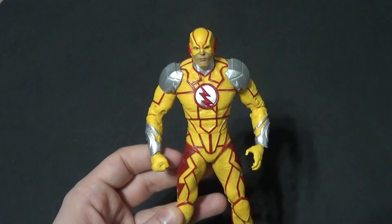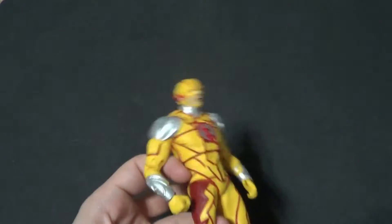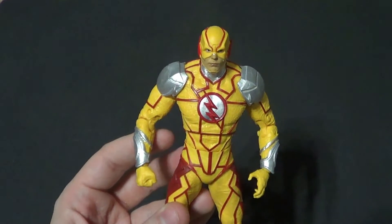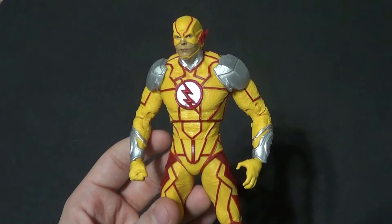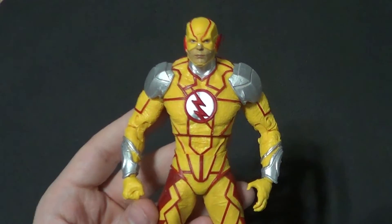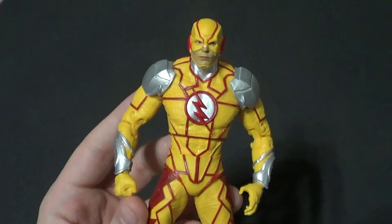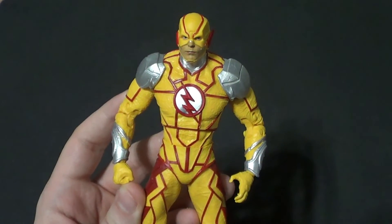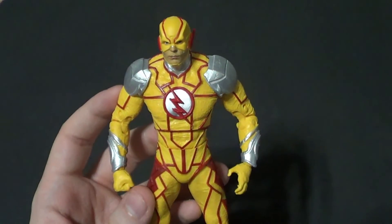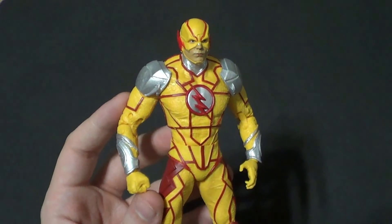That is it. He scales well with his own line, which is really what matters. He articulates fine — could be a little better, but fine. Detail and paint are good — again, could be a little better, but fine. The accessories are good. He's an all-around good figure. I got him for under $10 — he was on sale and I had coupons, so I got a bunch of DC figures on sale. Thank you all very much for your support. Remember to rate, comment, subscribe, and check out all the cool links in the description — Facebook, Twitter, etc. You can support us on Patreon as well. There's more DC figures coming — Kamen Rider, Ultraman, Godzilla, Power Rangers, and even more Speedsters from DC. Thank you all once again — I'll see you next time.